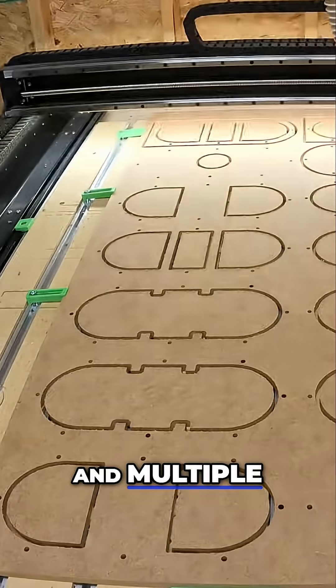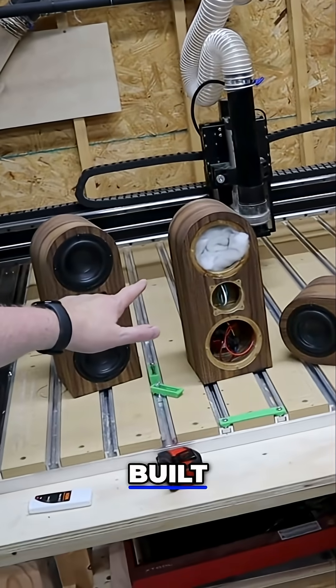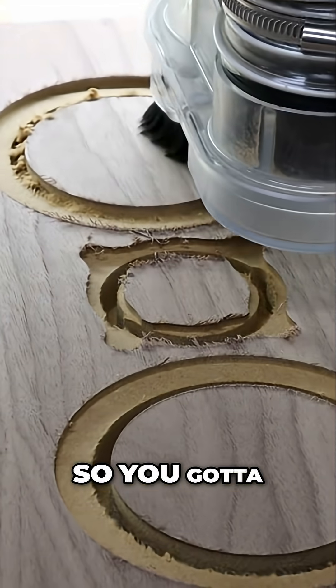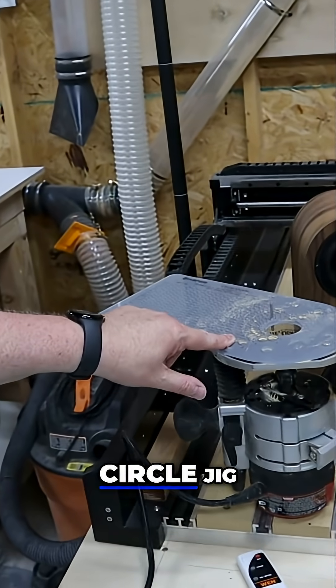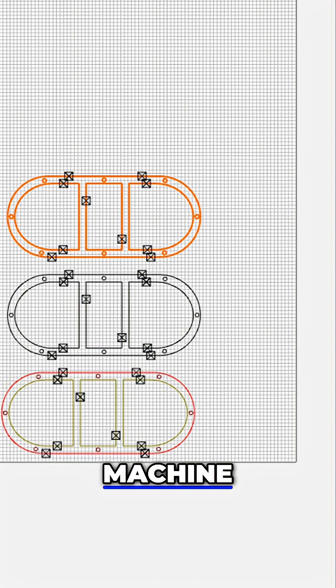CNC machines are great for big projects with multiple parts and multiple cuts, especially projects that require a lot of speaker cutouts. Check out these home theater speakers that I built. When you count the terminal cup in the back, this project requires 12 holes, and the drivers are recessed, so you've got to cut nine recesses. How long is it going to take to do all that with your circle jig? With the CNC, you just go into the software, copy-paste the design, set up the machine, and walk away.